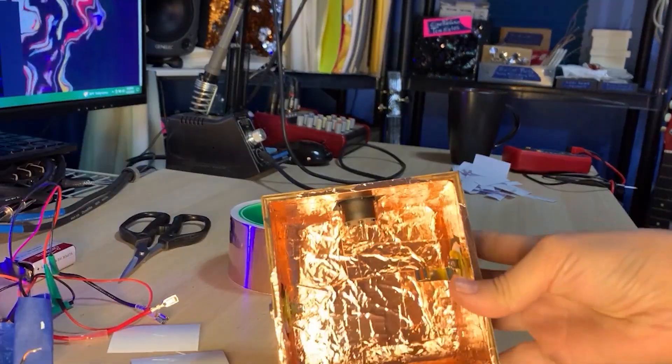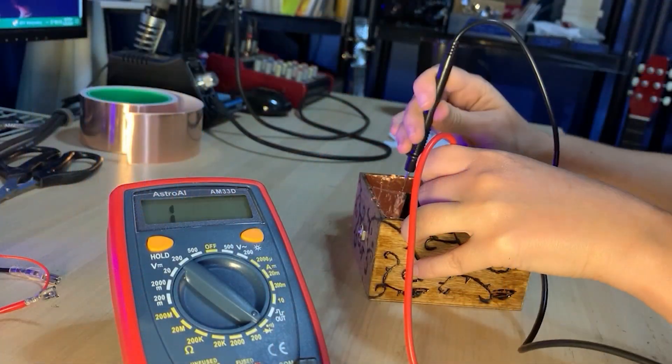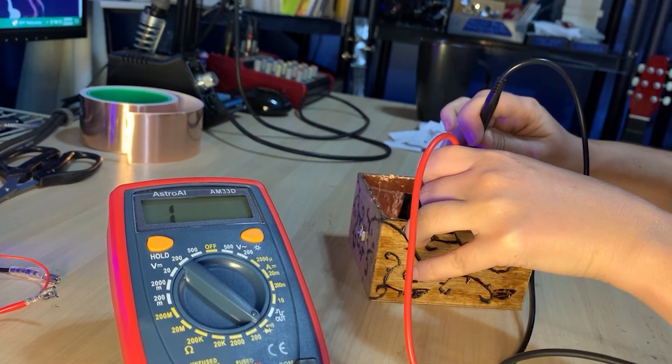I painstakingly removed my piezo preamp circuit from its cute wooden enclosure, got myself some copper shielding tape for about eight bucks on Amazon, and carefully lined the box with the shielding tape.